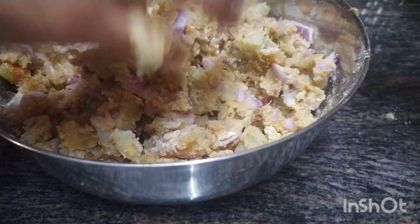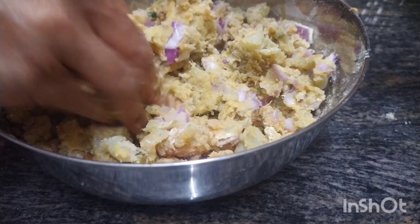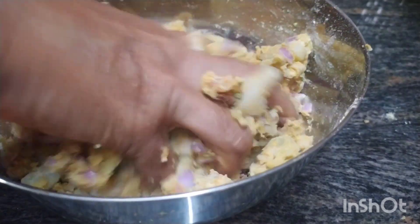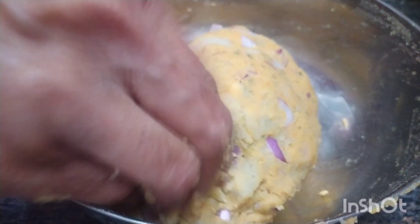We will cook in a little bit. We will cook a lot of our vegetables. This is a very good meal. We will cook in a little bit.